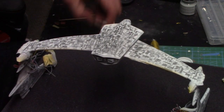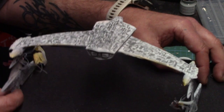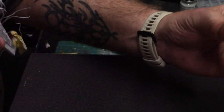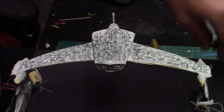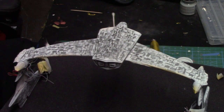Done — changed the exposure so you can see a little bit better. That is the texturing I'm going to do on this. Now I'm going to let it get really good and dry, then go back over and blend in the white. With that, I'm going to check on the main body and see if I can't start getting that painted.